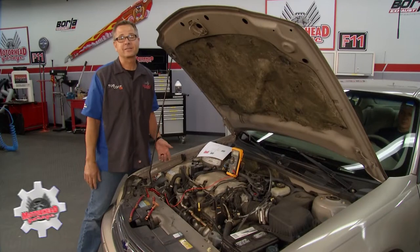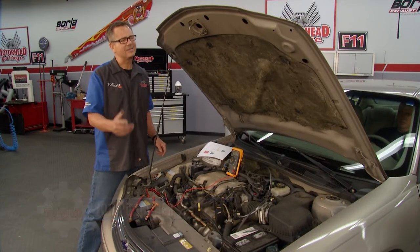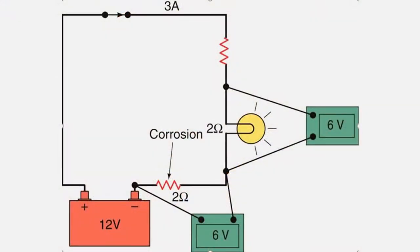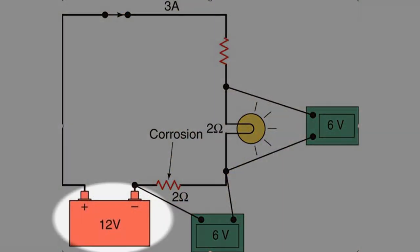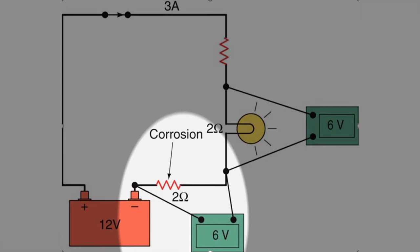We get a lot of questions in emails and social media here at Motorhead Garage when it comes to voltage drops. What is it? Well, I can simplify it for you — it's just measuring resistance with voltage. If you look at this graphic right here, we actually started out with 12 volts, got six going across the light. We only have six because we lost six in the corrosion down there. That's voltage drop.